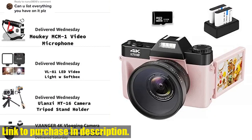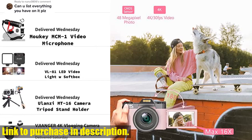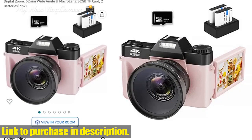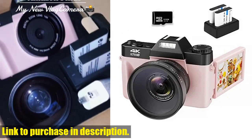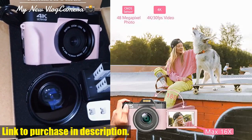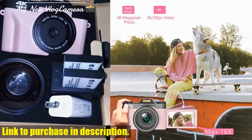With its 4K Ultra HD and 48MP video capabilities, this camera provides a smooth shooting experience that will capture every excellent moment while vlog recording. It also comes equipped with wide-angle and macro camcorder lenses, and supports 16x digital zoom and manual focus, to ensure you get the perfect shot every time.